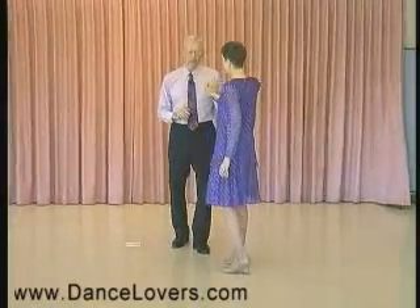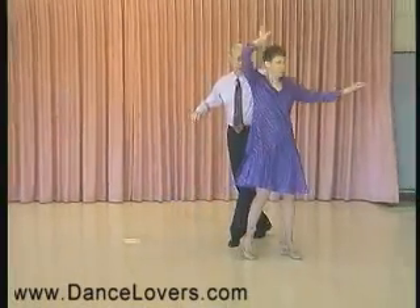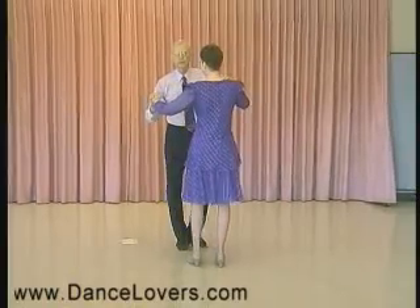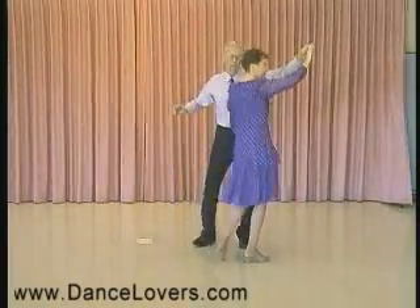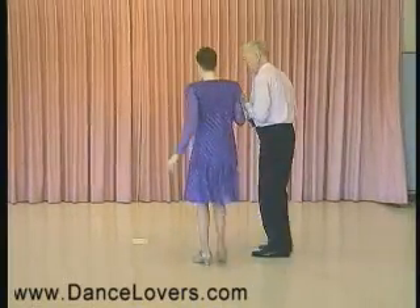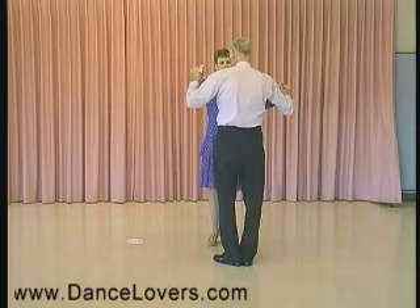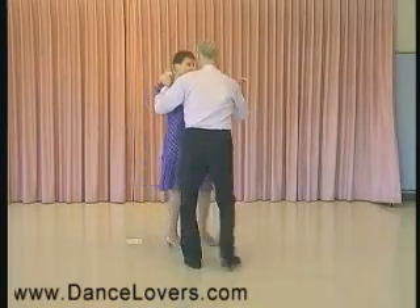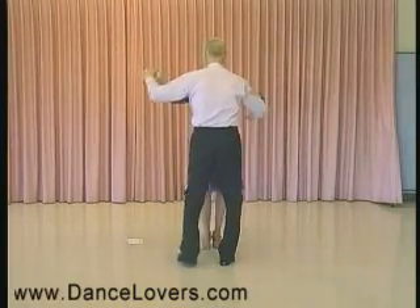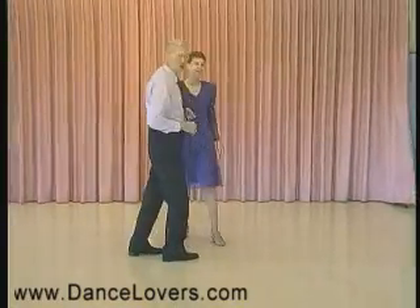I want to show the end of that — we'll show the ladies' part first. On the end of that, I lead an underarm turn. Quite often after an underarm turn we do a back break and then go into a box. A more professional and attractive way is after an underarm turn to do the slow, quick, quick and box. The men step behind and we do slow, quick, quick, slow, quick, quick, and box. So that's the end of this pattern.